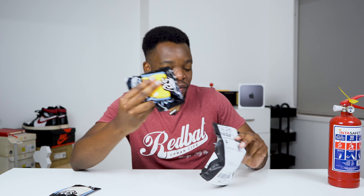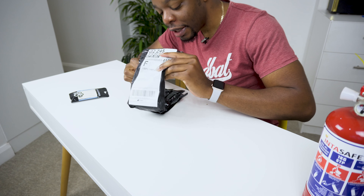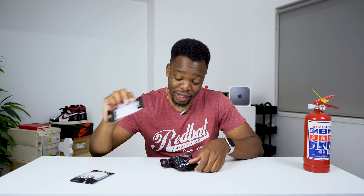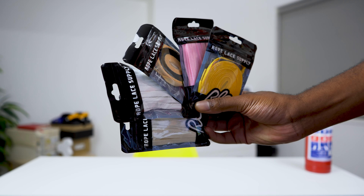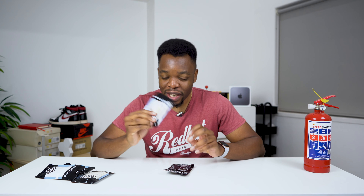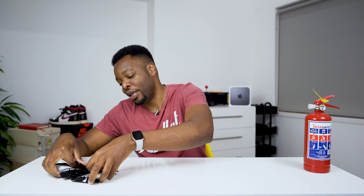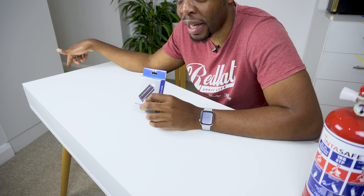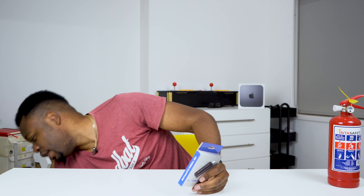We have a couple of others here — some pink ones that are gonna look nice on those sneakers, and a white pair for the current ones I have that don't come with white. Then we have these union laces — if you're not into sneakers you might not know them. Some yellow laces for my other sneakers. These laces I got from Rope Lace Supply online in the States.